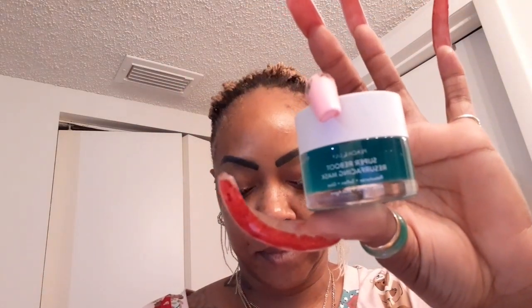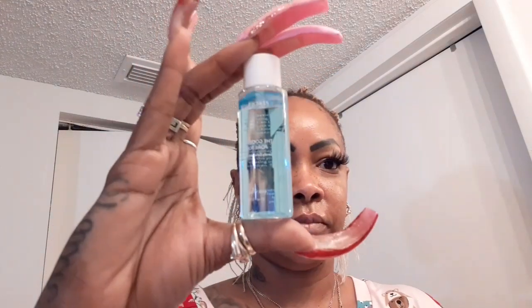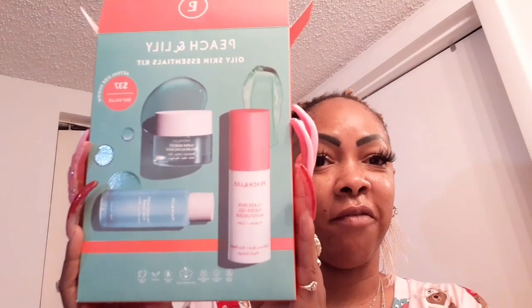The kit includes a mask, a toner, and a moisturizer. First, let's talk about the packaging. It came in this very colorful box — it catches your eye. I love the color scheme of the box and the way they did it. The product packaging is the same style.